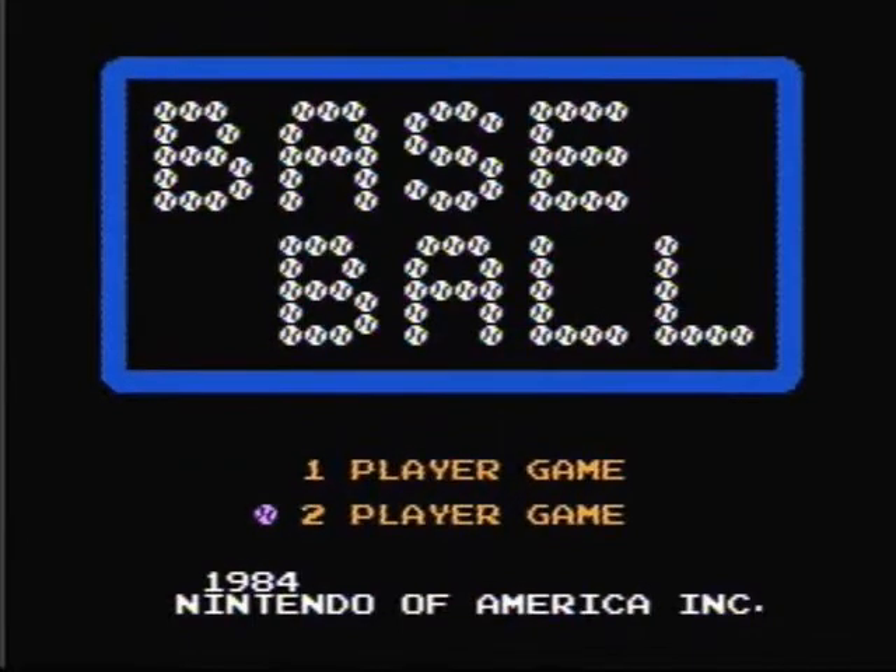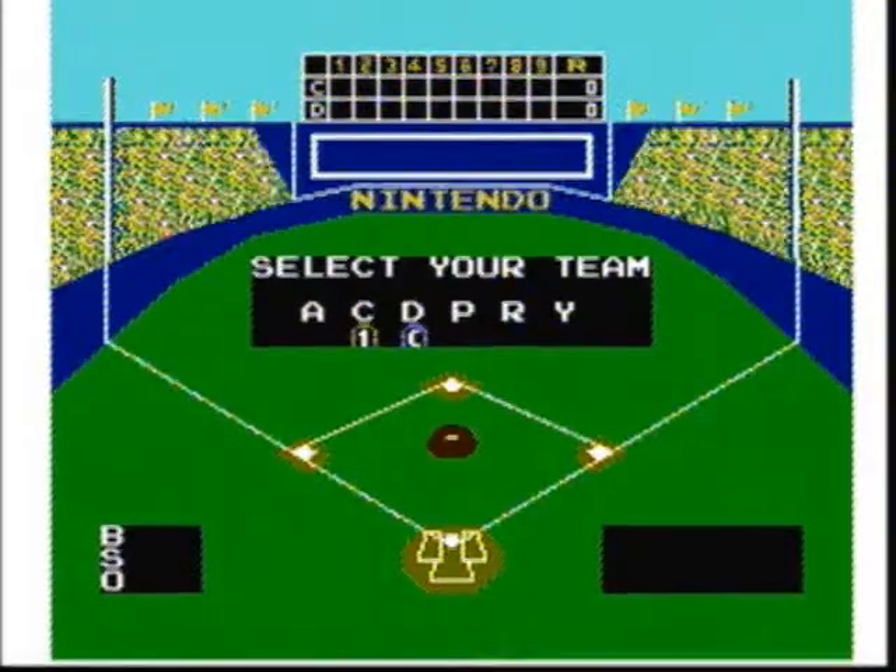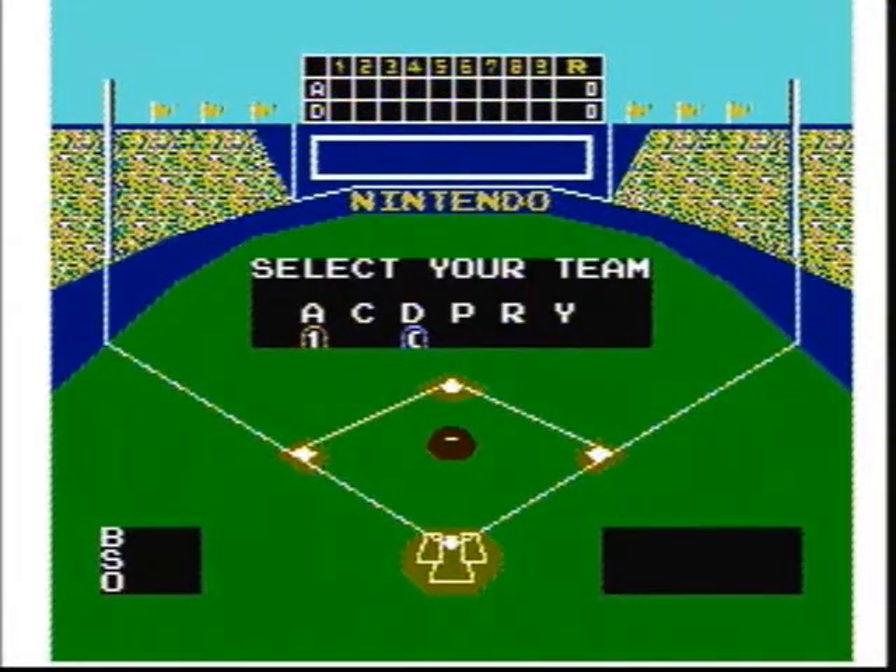This game is a one or two player game. When you start the game, you can choose from six different teams: Team A are the Angels, Team C are the Cardinals, Team D are the Dodgers, Team P are the Phillies, Team R are the Royals, and Team Y are the Yankees. There is no difference between the teams except for the colors of their uniforms.